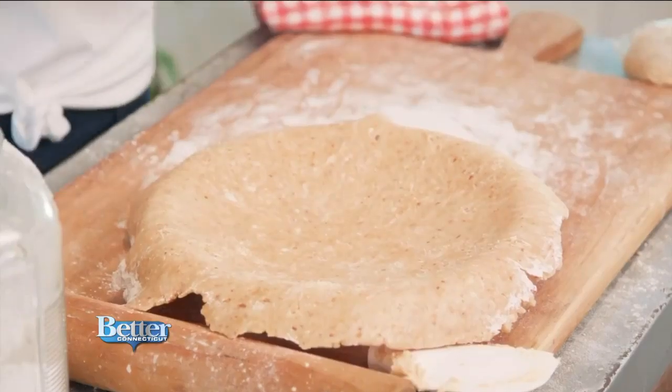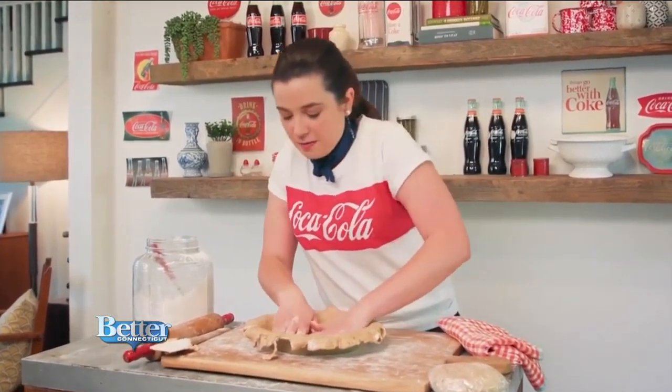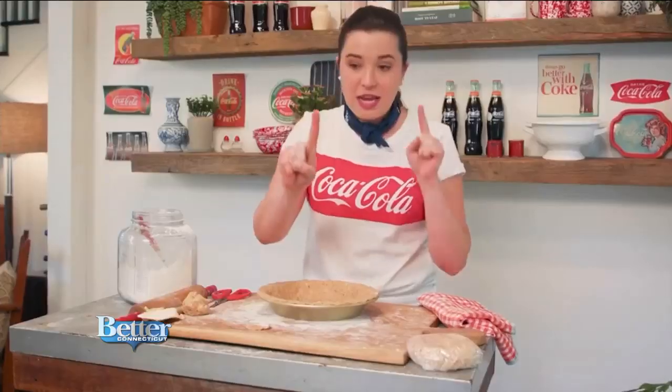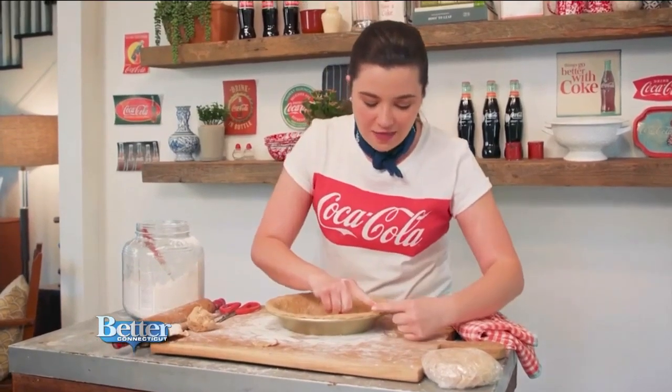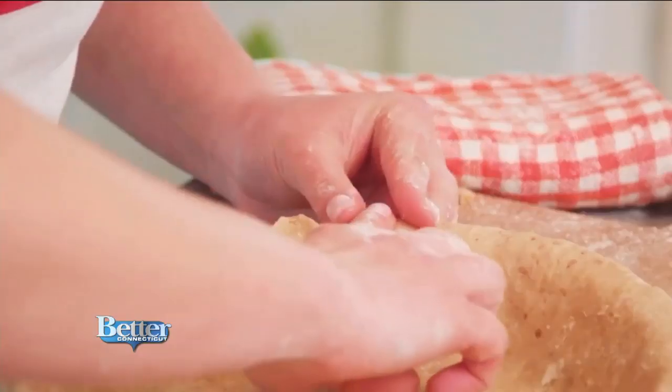Use your parchment paper to kind of lift it up and flop it in. Peel it back — look at that! I'm going to get some scissors and trim the edges, and then we'll crimp the crust so it's beautiful when it comes out of the oven. This is how you crimp a pie crust: take your crab pinchers and your index finger, indent it and kind of push it around. It's so easy.